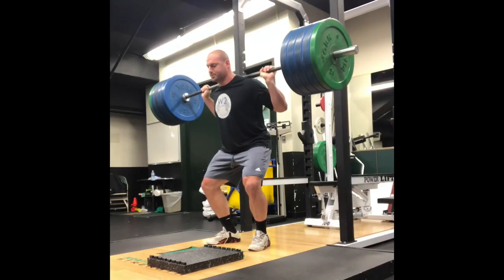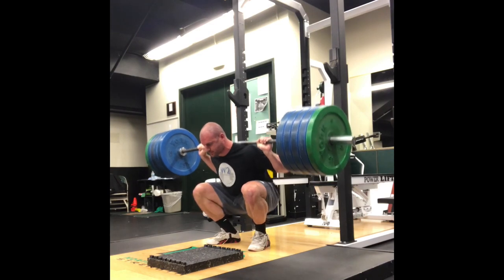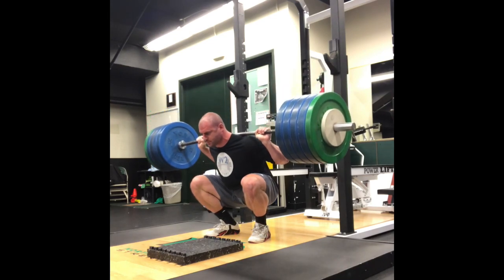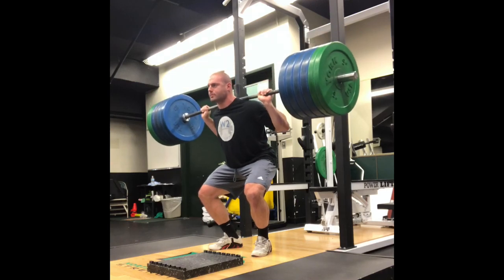I just have a quick thought on slow eccentric training, or maybe something that a lot of people could consider when they're doing slow tempo work. Performing slow eccentric reps is pretty popular for a lot of people in their training, and one thing that I've noticed that is pretty common and a lot of people should just be aware of is that you should just control the eccentric regardless of how slow you're going.